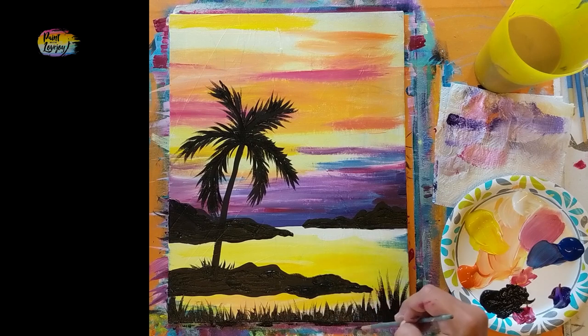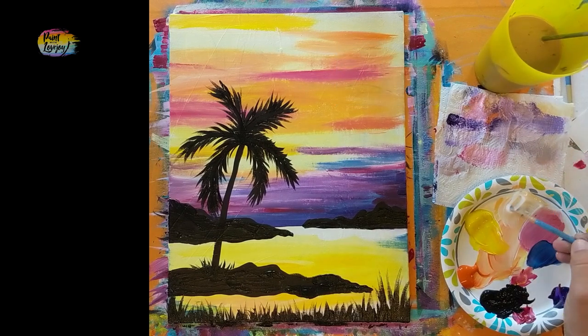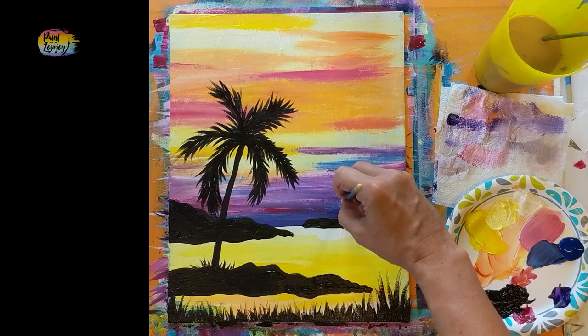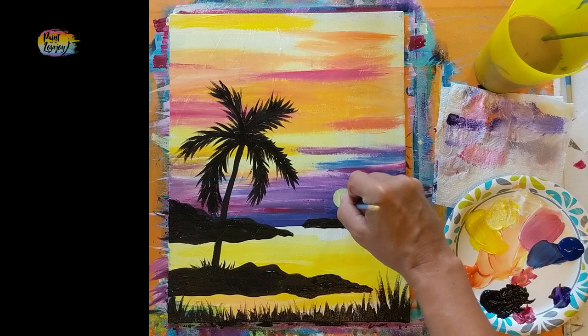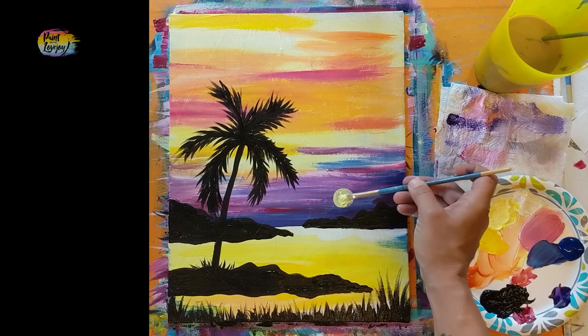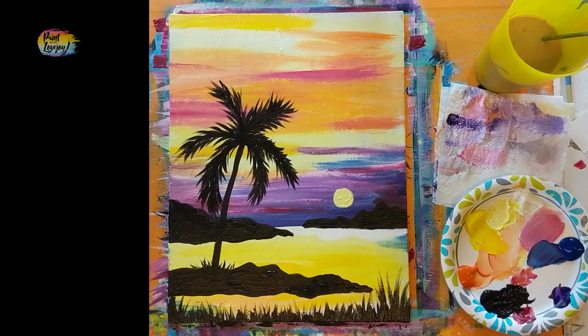Step away and look at your painting from a distance to see if you need grass in different areas or need to fill out your palm fronds more. Our next step is putting the moon in, so clean the brush well to get all the black paint out. Pause the video and take your progress photo. We're going to make a light yellow and place it above the horizon line in that dark bluish-purple area — for the moon, just place a dot and make that dot bigger. Come in at a 45-degree angle to move the paint thicker for more opaque coverage. If your moon grows a little in the process, that's okay — you just have a fuller moon.